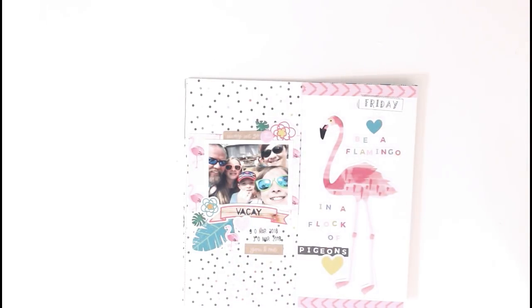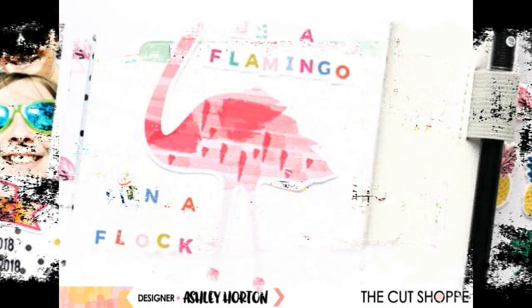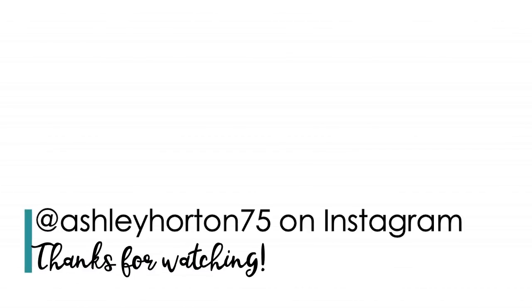You can head over to the Cut Shop Scrap Spot Facebook group to download the freebie and we'd love to see how you use it. So make sure you come over there and join the group — we'd love to have you as a member. Thanks so much for watching. Hope you got some great ideas for using print and cut files with your Silhouette Cameo machine.